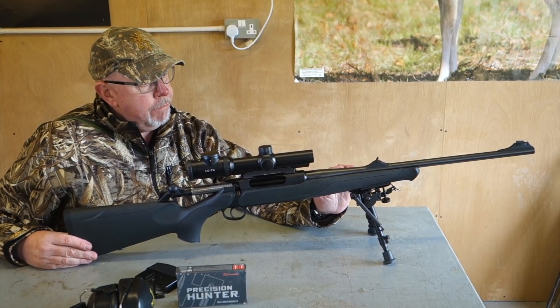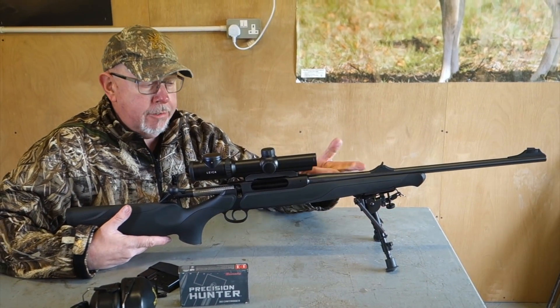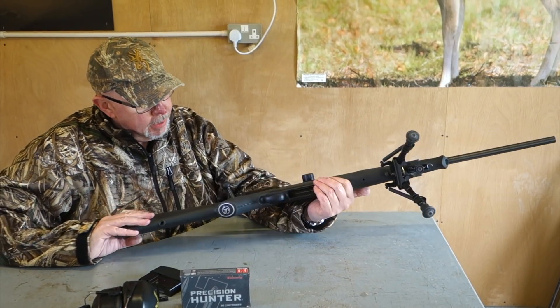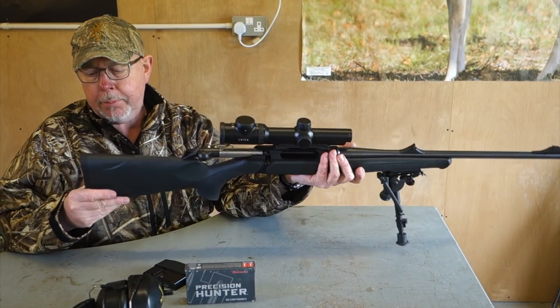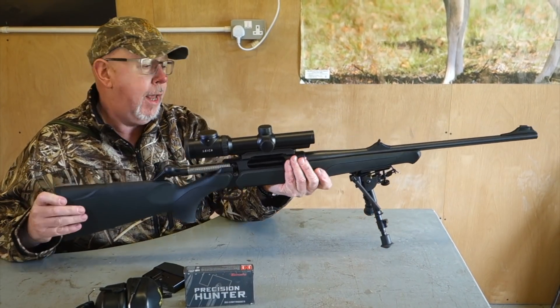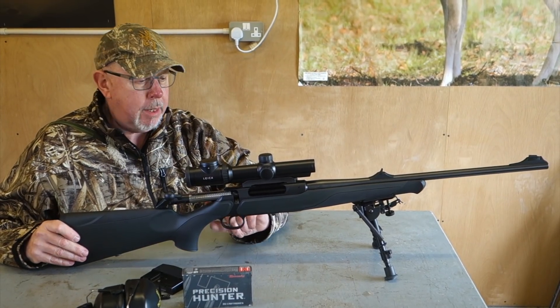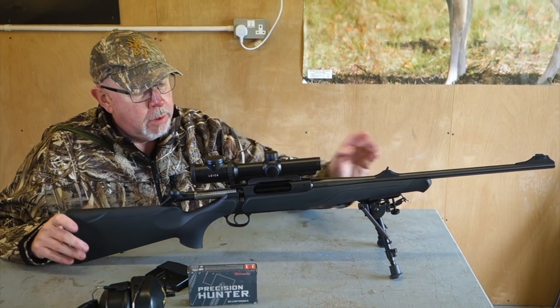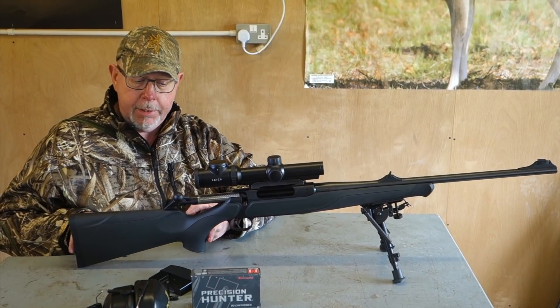This gun, set up as a pig rifle, has got iron sights, which I like. When it's wet and you can't see through a scope, you just take it off and you can still shoot. Unusually, which is quite clever, as we'll see in the next article, the butt comes off and the rifle comes in a neat little carry case. The butt comes off, and then the forend, action and barrel go in as one piece. The scope comes off and goes in its compartment as one piece, and the butt goes in the compartment as one piece.